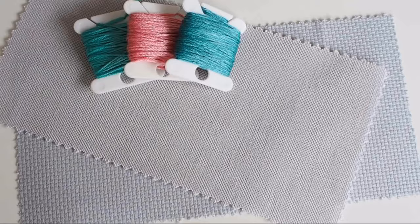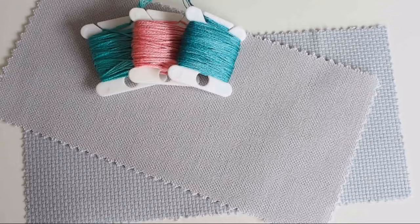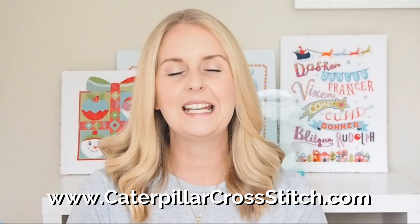For this stitch along we're going to be using a pale grey Zweigart fabric, available in 14-count Aida, 16-count Aida, or 32-count evenweave. If you need to know more about the different types of fabrics, I'll put a link in the description box below to a blog post I wrote for beginners — or anyone really — to get to grips with the terms and the differences between fabrics so you can figure out which one best suits you.